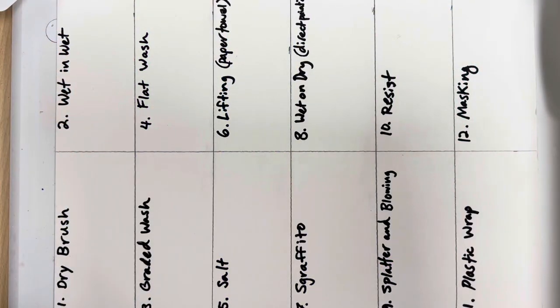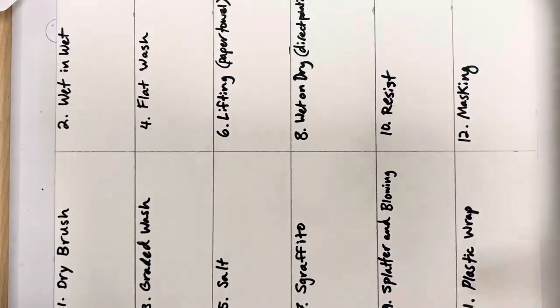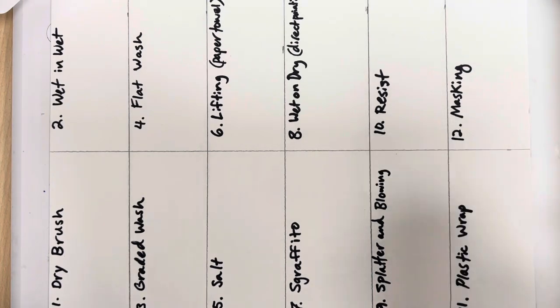Today we're going to learn about 12 really useful watercolor techniques. First, we're going to grid out our paper using a ruler. I'm using watercolors, but you can use any kind. I have a few different brushes, some clean water, and some paper towels to start.